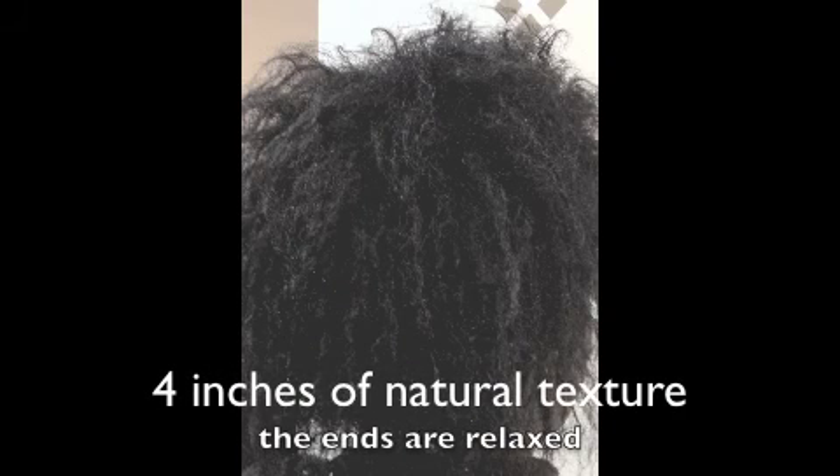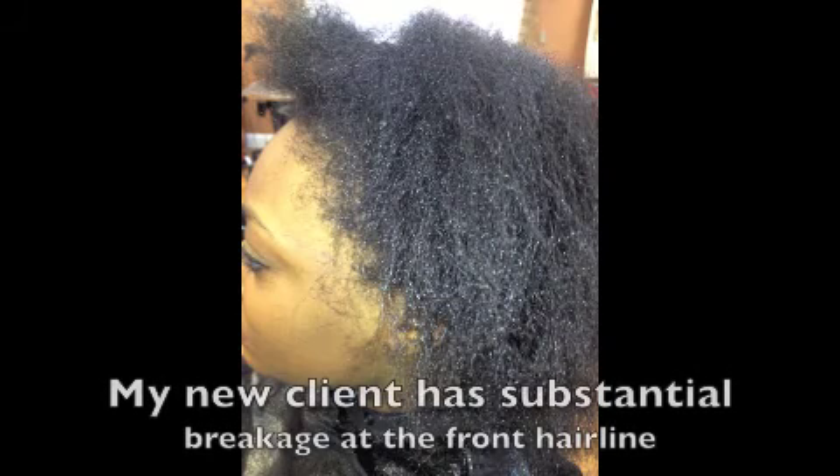Hi YouTube, it's Gina Rivera from Hair's Talent in Connecticut. So in our last video on the new and improved Gina Curl, we explained to you the benefits and why it's a wonderful alternative if you're tired of keeping up with your natural hair texture.